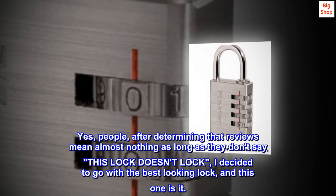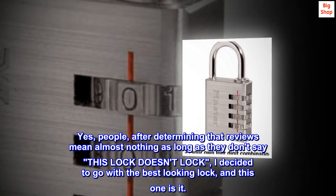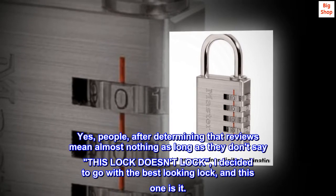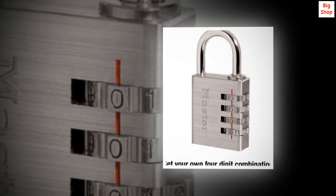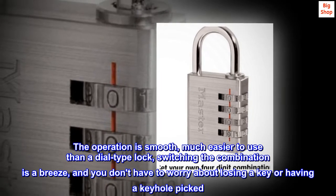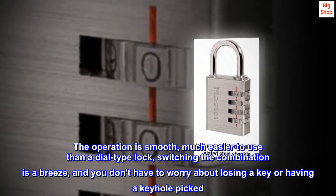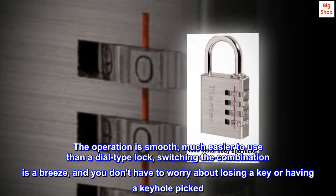Yes, people — after determining that reviews mean almost nothing as long as they don't say this lock doesn't lock, I decided to go with the best looking lock, and this one is it. The operation is smooth, much easier to use than a dial type lock. Switching the combination is a breeze, and you don't have to worry about losing a key or having a keyhole picked.